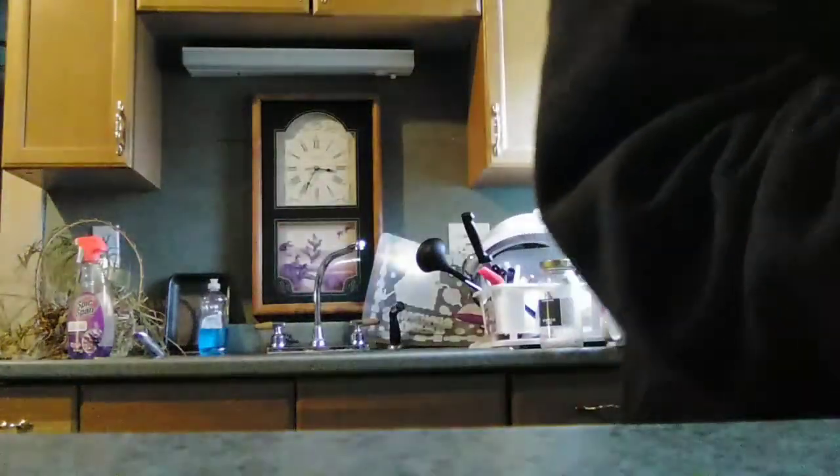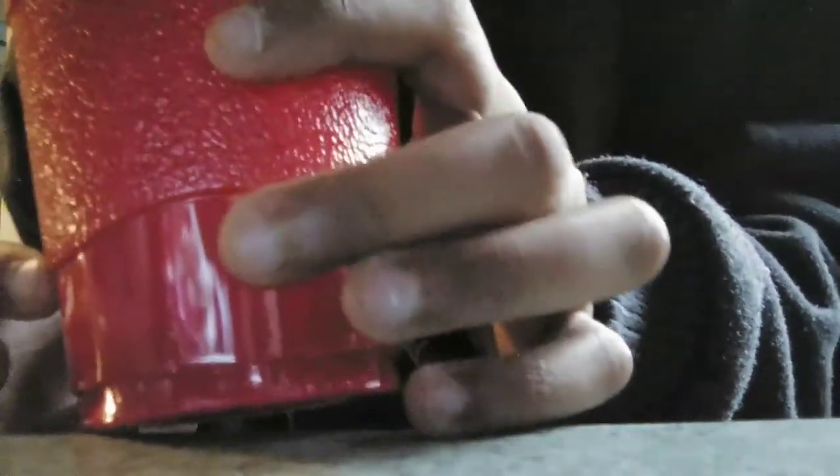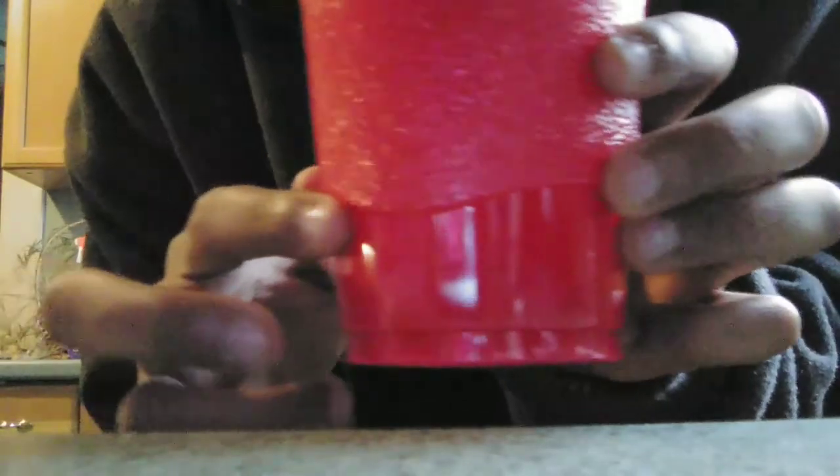Alright. So it's about filled up to about here. Right here. There we go.